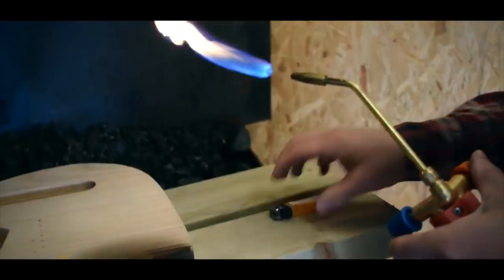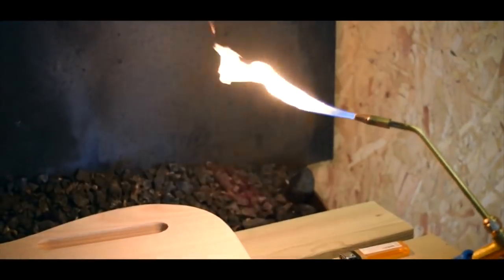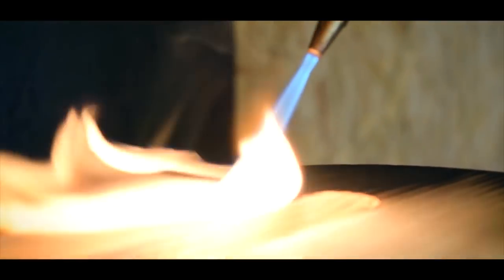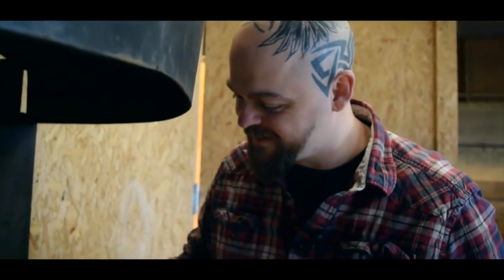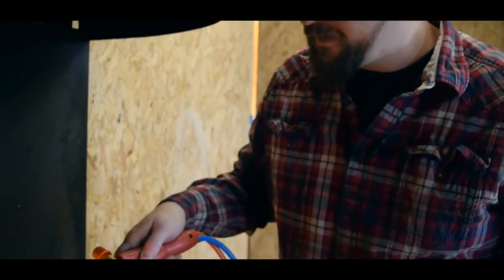Anyway. Fire. Wood. Fire and wood, a wire brush and a little elbow grease, and in our case, Crimson Guitars finishing oil, all come together in a unique series of guitars. Or you could try it yourself.